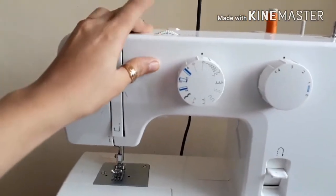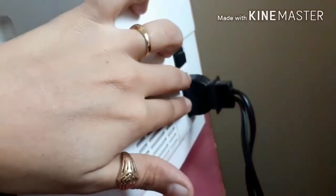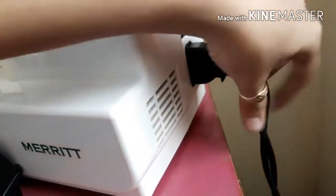You can adjust the stitch according to your choice. Here I have two wires: one is connected with your wire foot pedal, and the second is your power connection.